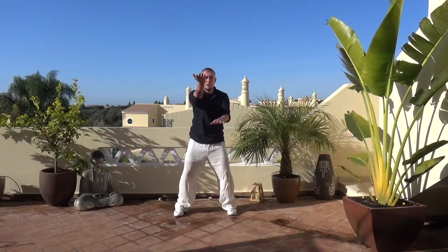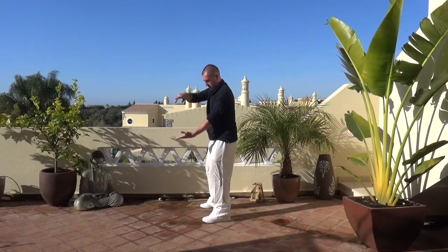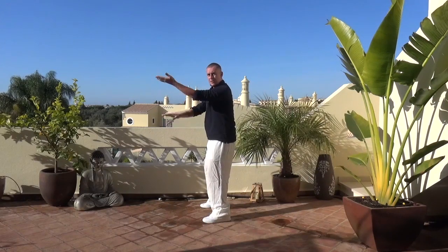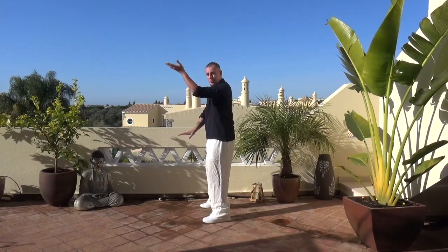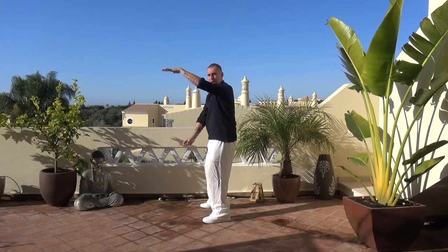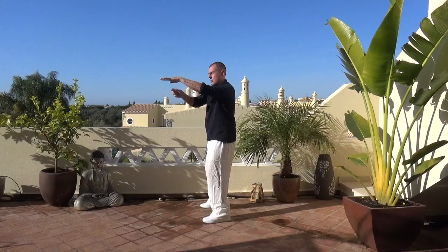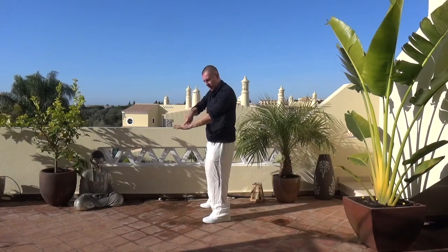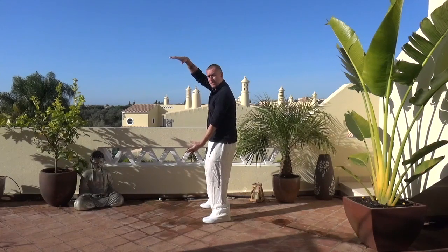As I said before, shoulders cannot tip — we must keep them level. When they're moving up and down, they're moving on a line, not moving back in towards my body or further away. Keeping them almost as if there's a bar through my hand — like a pole dancing bar — and my hand is sliding down that bar, then changing.